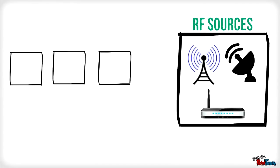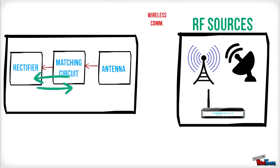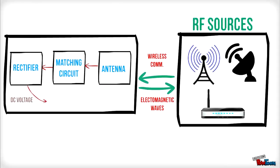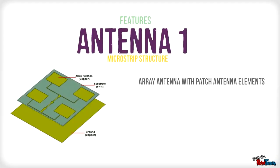Our goal is to harvest the wasted energy from RF sources, where elements such as an antenna, matching circuit, and a rectifier are needed to convert the electromagnetic wave to a DC voltage that can be used to power loads such as a battery and a light emitting diode.